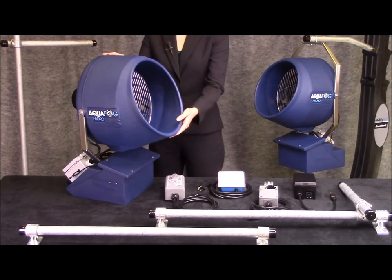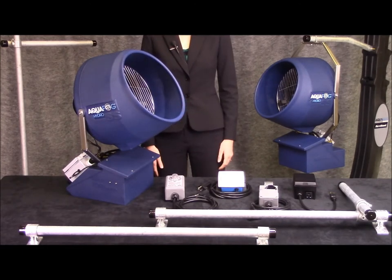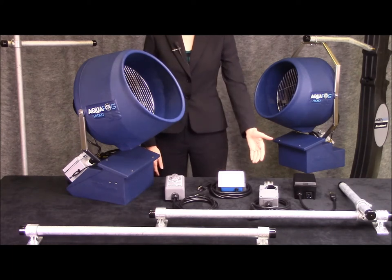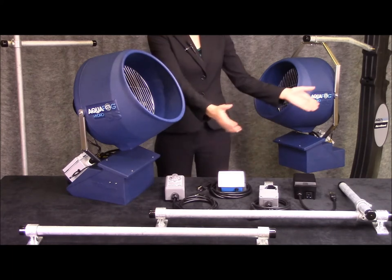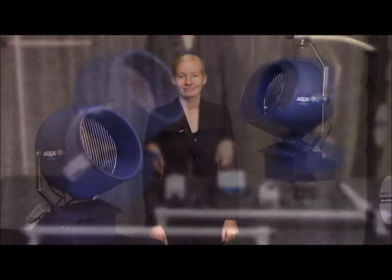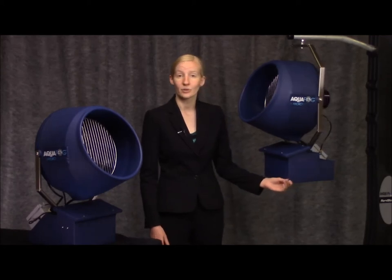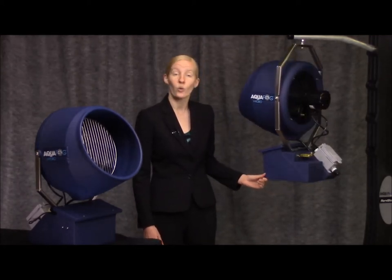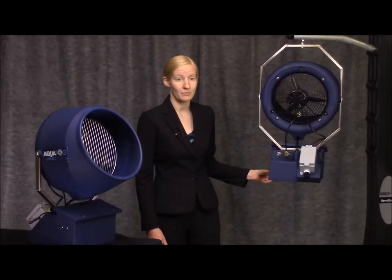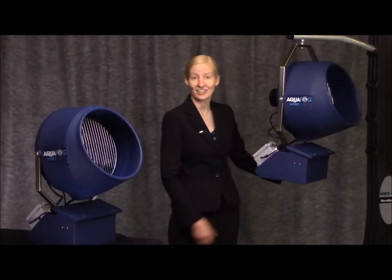Once installed, simply position the fogging head and connect the water and power supply lines. We have several control packages for automating the foggers, and a selection of stands and supports for installation. Both the benchtop and hanging sump model arrive fully assembled and ready to install. Their quiet and efficient operation makes them a great choice for a variety of small applications. Now let's see this unit in action.